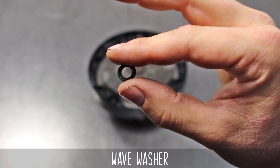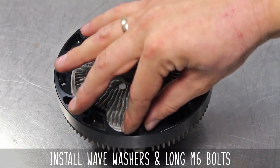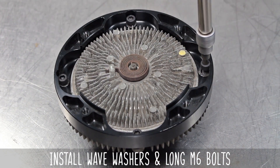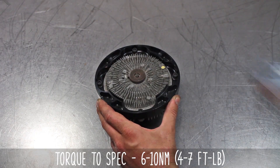Here's the wave washer — you're gonna have a long M6 bolt and a short M6 bolt, and this is where they go. Install the wave washers and long M6 bolts into the recesses of the adapter to the coupler. Torque to the specs on screen, doing two passes to ensure they're even in the pattern shown.